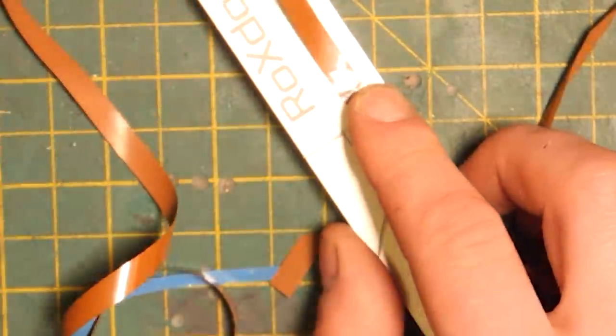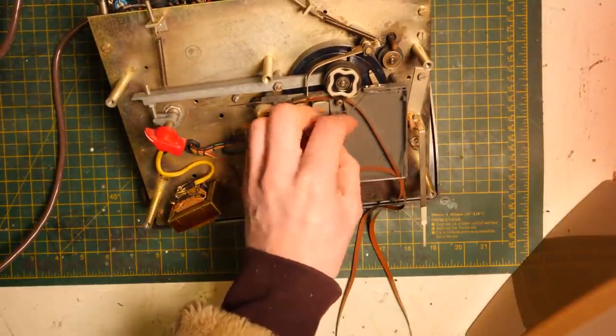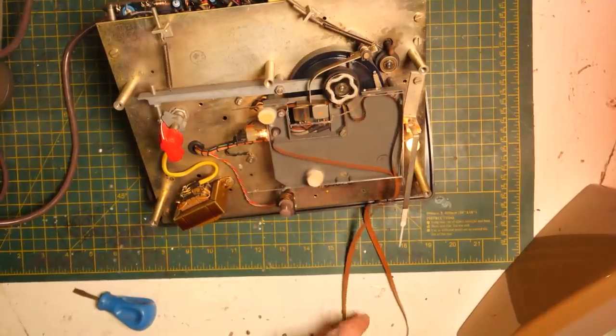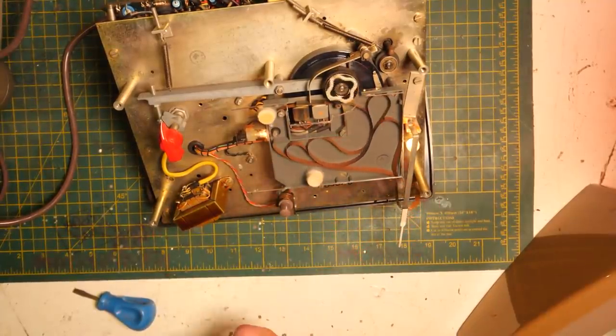It wasn't very neat but it worked. Now we just need to load the new tape loop into the machine and record some things — but when I pressed play I realised the tape I used already had some music on it and it played at a different speed and it sounded pretty funny.